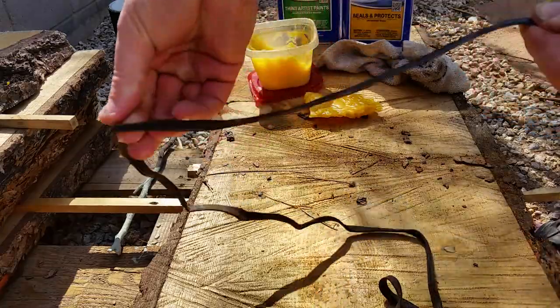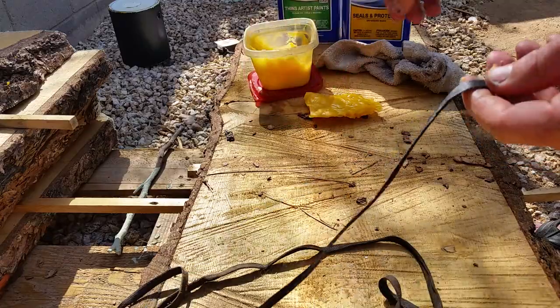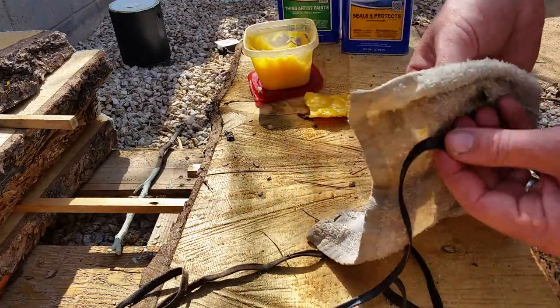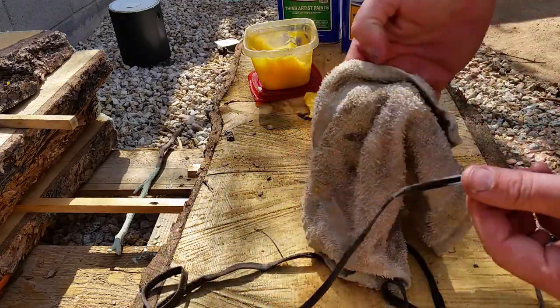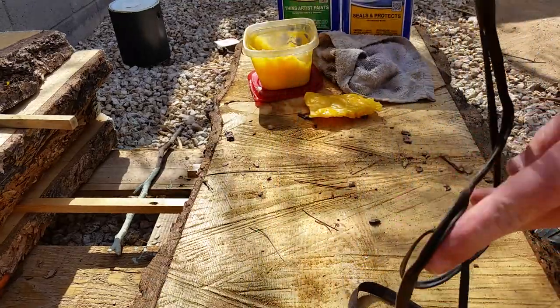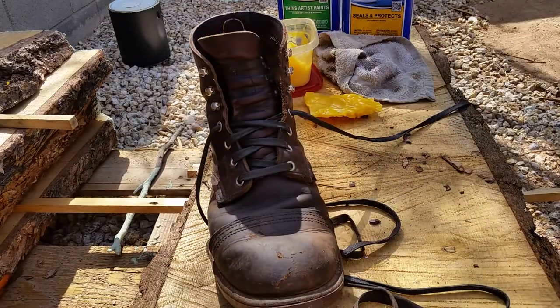Once you get it all the way done, pull it all the way through. Then take this rag again on a dry spot — this just kind of evens it out. Pull it all the way through, and it helps the wax push all the way in, making sure you don't have any big pieces on it. And that is how you re-wax your laces for your Iron Rangers.